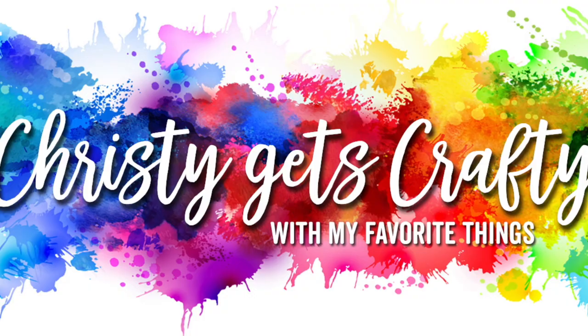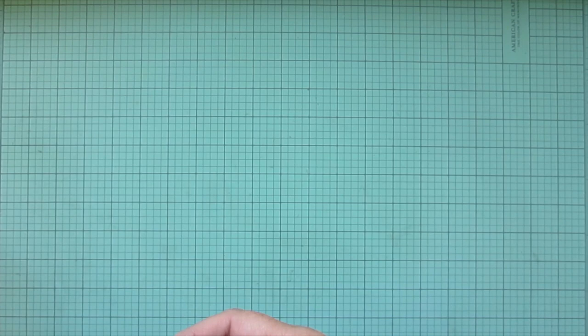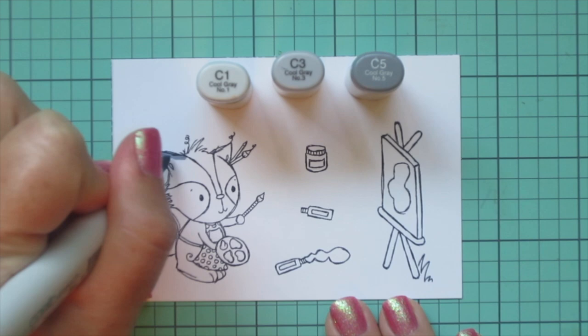Hey friends, it's Christy back with you on the My Favorite Things YouTube channel. Today I'm going to be making a card using the Rochelle Ann Miller Crafty Companions stamp set. I stamped my images on some Spectrum Noir ultra smooth premium white cardstock with extreme black hybrid ink, and I'll be coloring with my Copic markers.